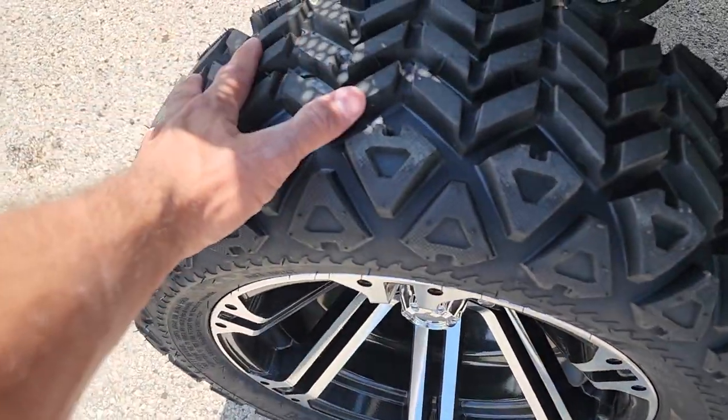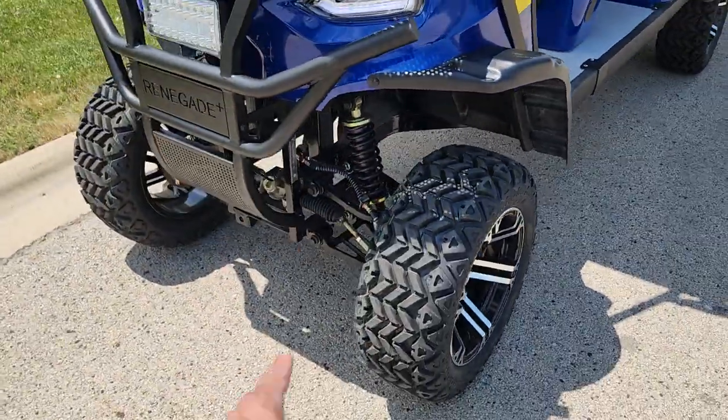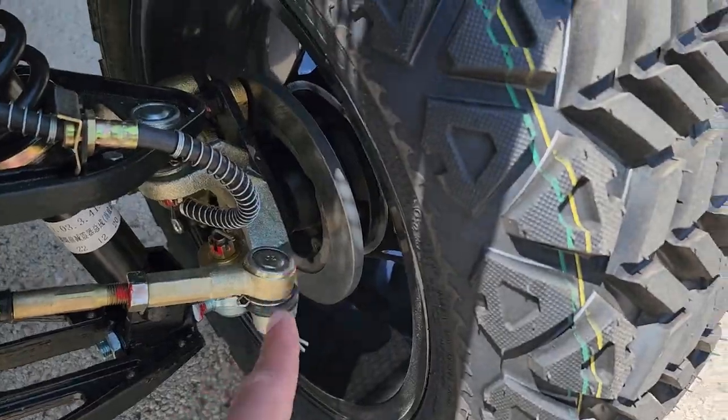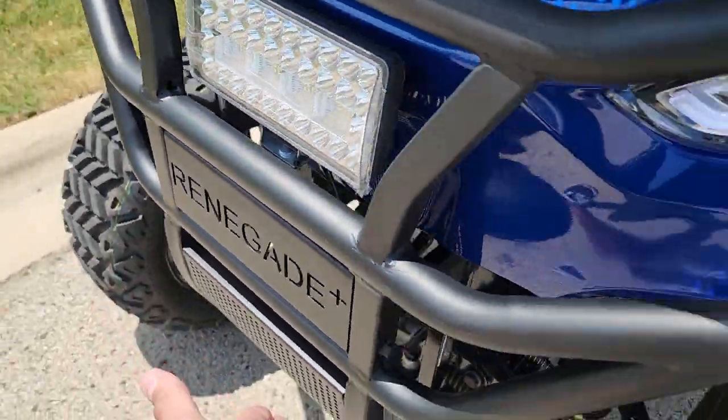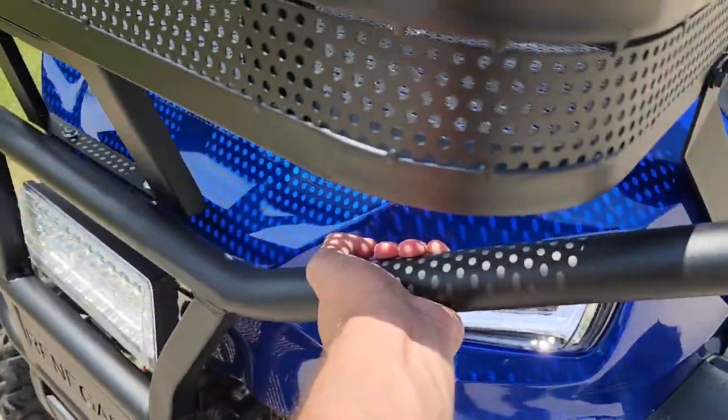You've got your nice turf on an off-road tire. It's got adjustable springs right there, disc brakes in the front. You've got your nice curved front end as well with your nice basket in the front. Super nice heavy-duty bumper.